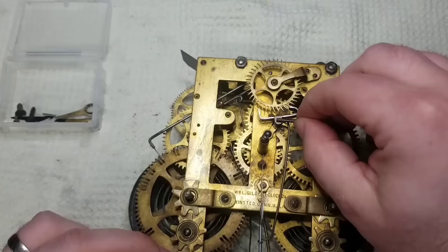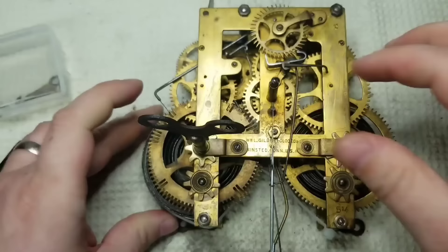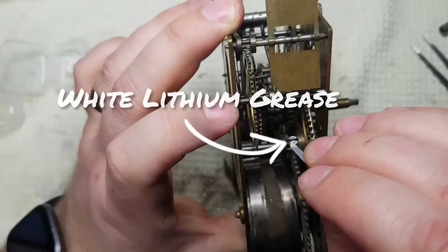So now that I have the movement all back together, I'm going to give each spring a few winds. I'm not going to wind everything all the way because at this point I'm kind of nervous about the condition of the springs — I don't know if they're going to break on me. So I just give it a few turns to get some power, and then I can start greasing the gears and oiling the pivots.